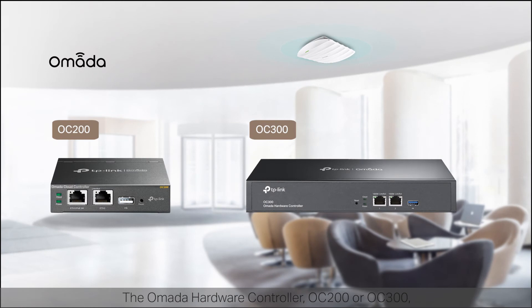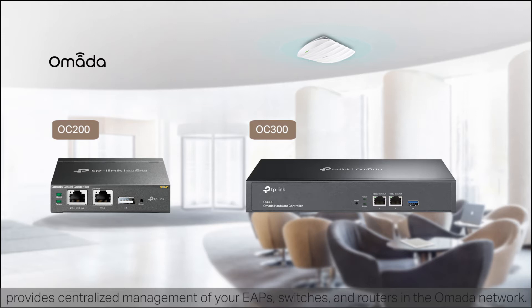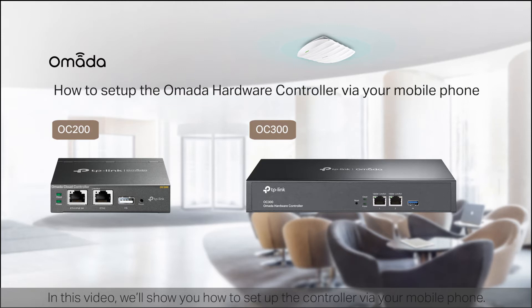The OMADA hardware controller OC200 or OC300 provides centralized management of your EAPs, switches, and routers in the OMADA network. In this video, we'll show you how to set up the controller via your mobile phone.